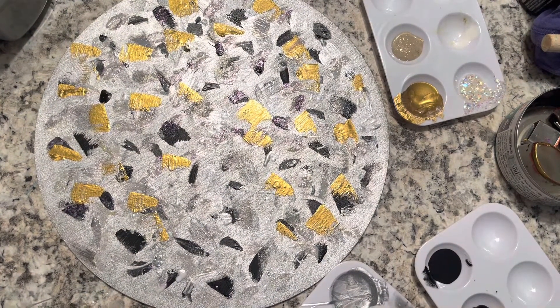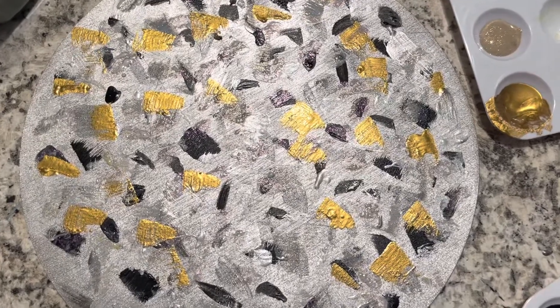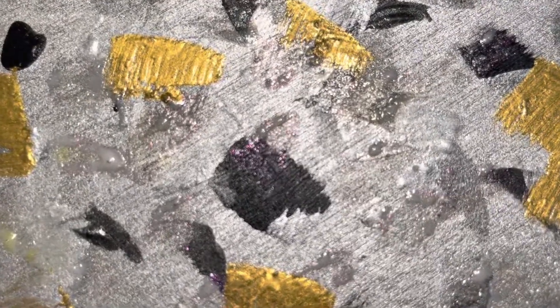I painted this wood with gold, silver, black, and different tones of gray. I wanted to make something that would kind of go with whatever you had.